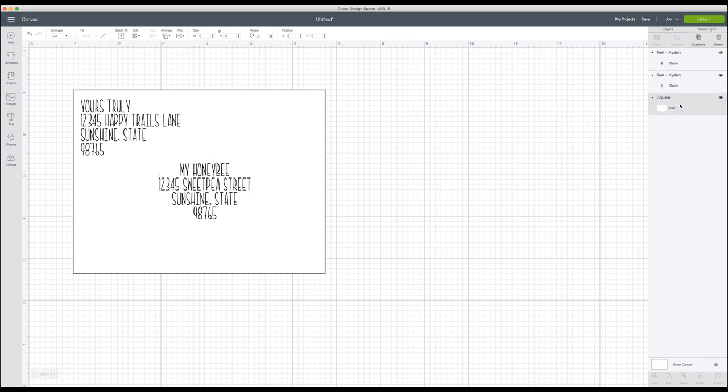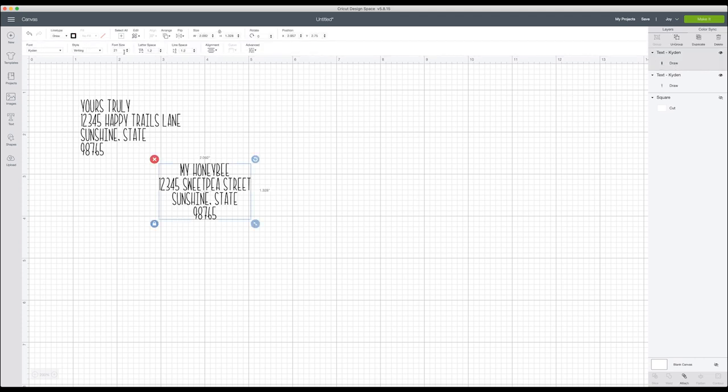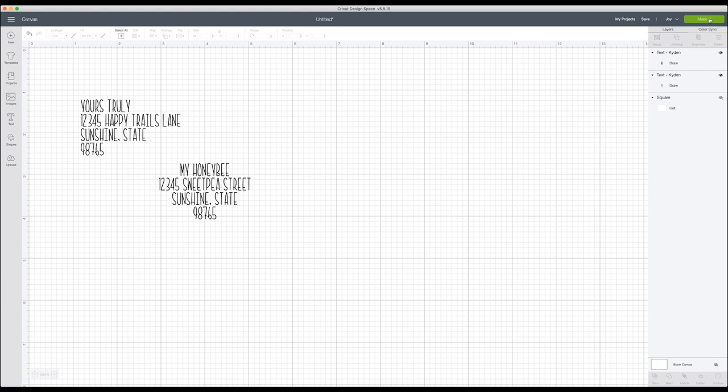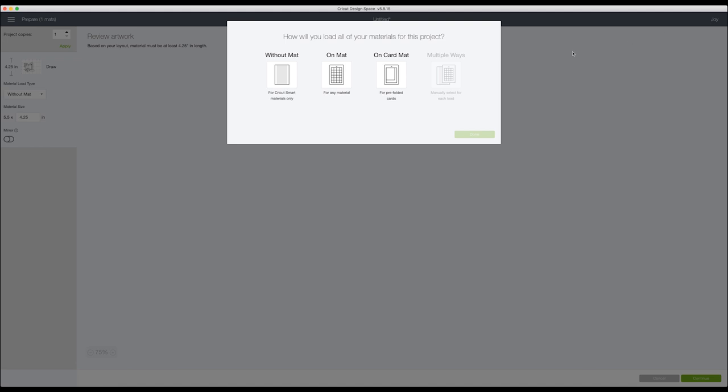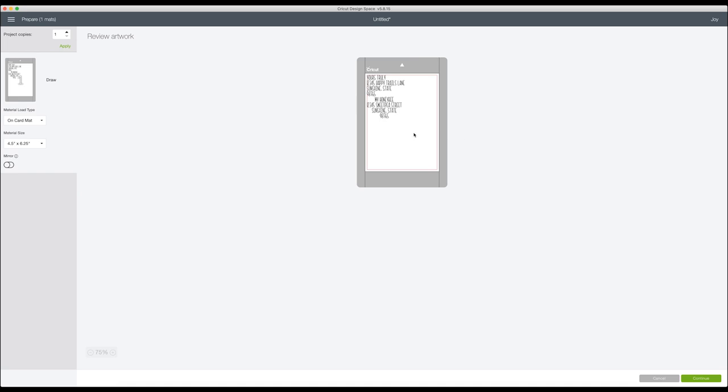Now we're going to hide the rectangle we made to replicate the envelope, since we don't need the Cricut Joy cutting out a rectangle. With our text selected, we'll click Make It. I'll confirm both text elements are set to use the pen — fine point black — so it knows I'm using the same pen for both. Then I'll click Make It and when asked about the mat I'll select the card mat and click Done.